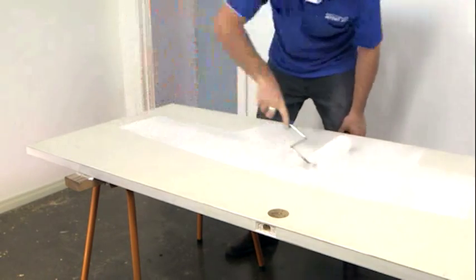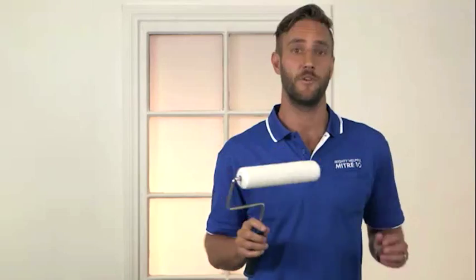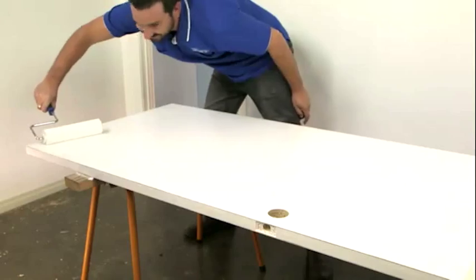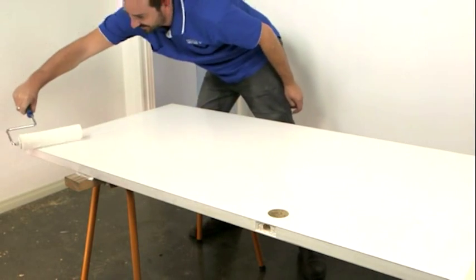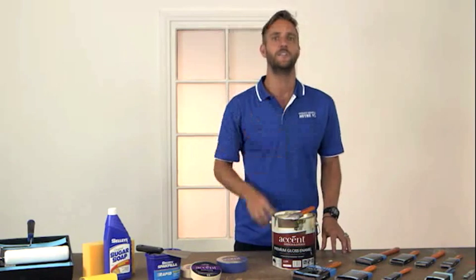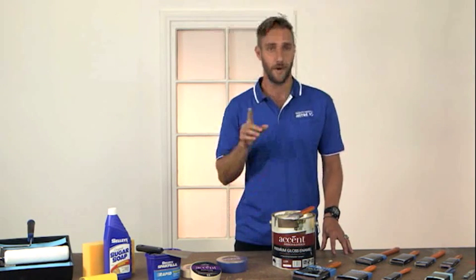Paint rollers can also be used to apply enamel paint. Generally, a short six mil pile is recommended to achieve a very smooth and time-saving finish. Roll in the same direction to achieve the smoothest finish possible. Once the first coat is dry, turn the door over and do the same to the other side.